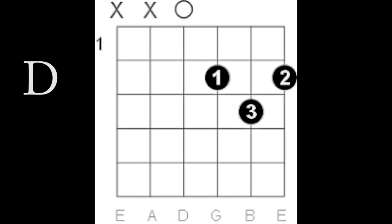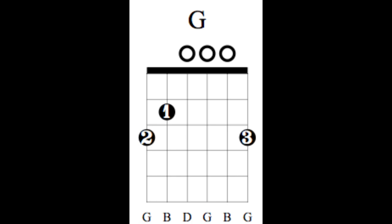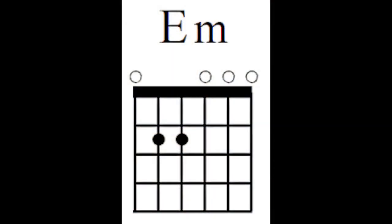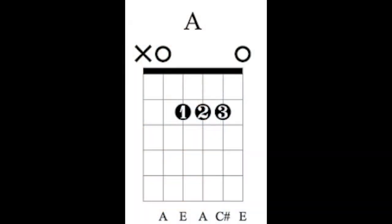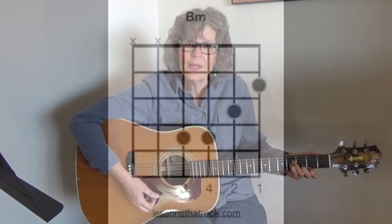All right, so here are the chords. There is a D, G, E minor, and a B minor. You can play it this way, or you can play the bar chord.